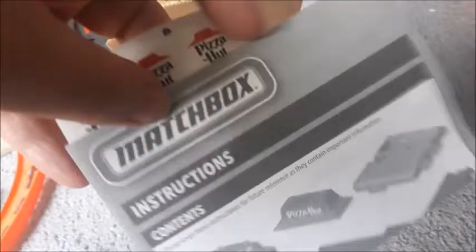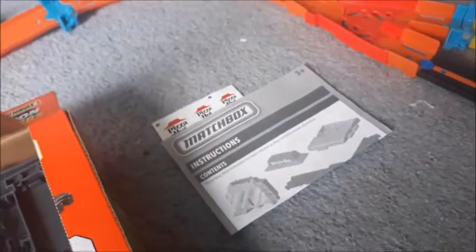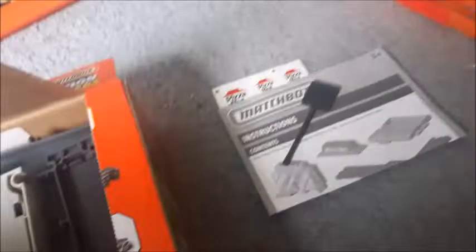We got our instruction booklet and our Pizza Hut stickers. Normally, as I've mentioned in previous videos, I don't usually put stickers on my sets, but I don't think it's going to feel right to not put the Pizza Hut stickers on this - I mean, it's Pizza Hut, it needs them. I might not put them on in this video; I'll save them and put them on later. I think there's other stickers in here too in the instruction booklet. So let me lay out what pieces we got.